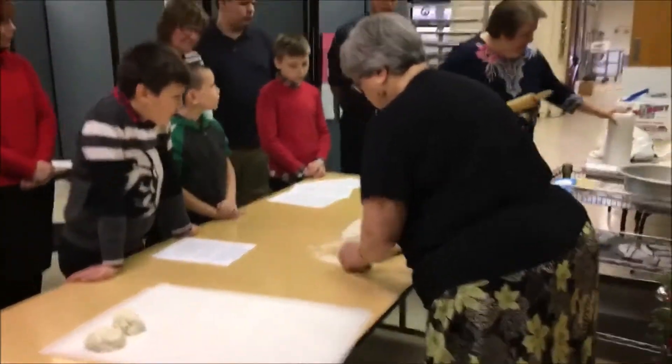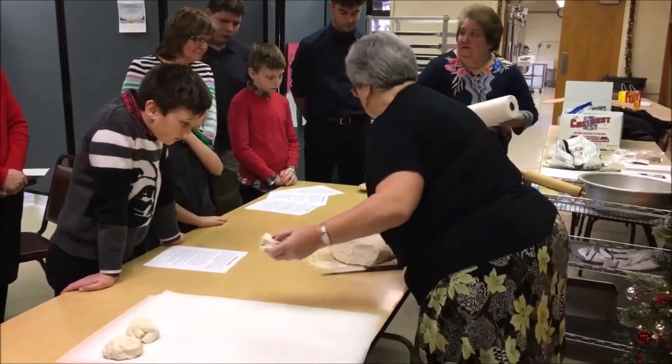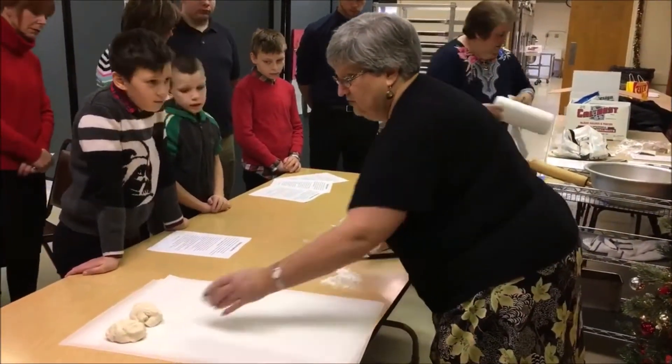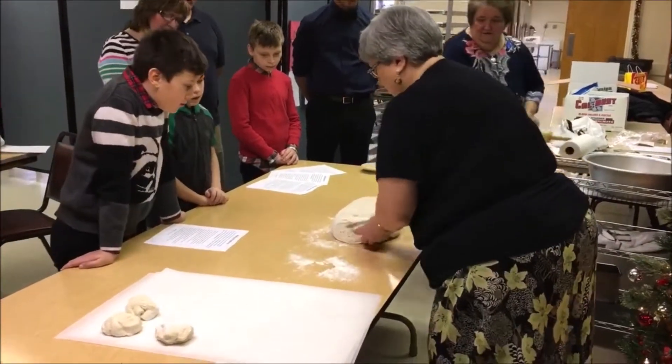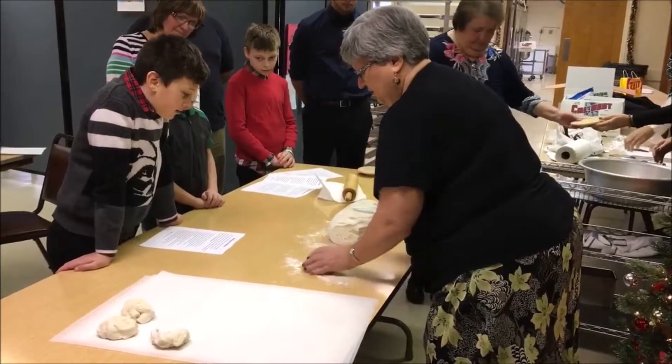Now, each church bread has two parts, and the reason is because it represents separating the divine Christ from the human Christ.